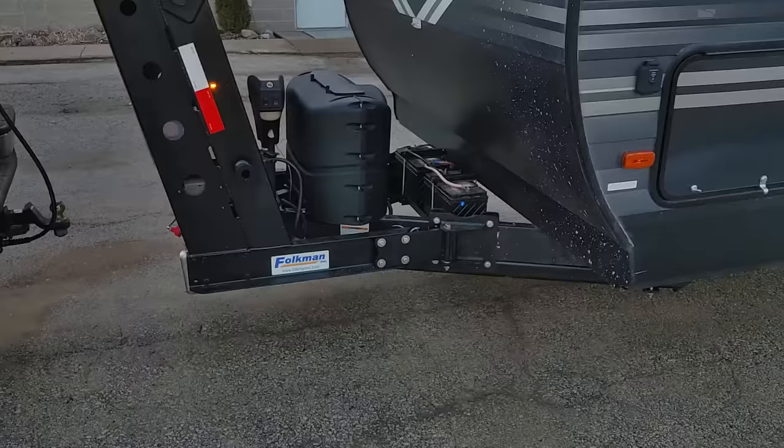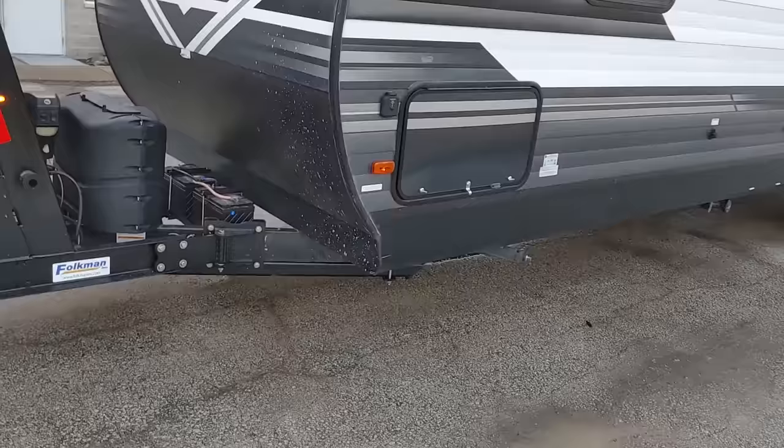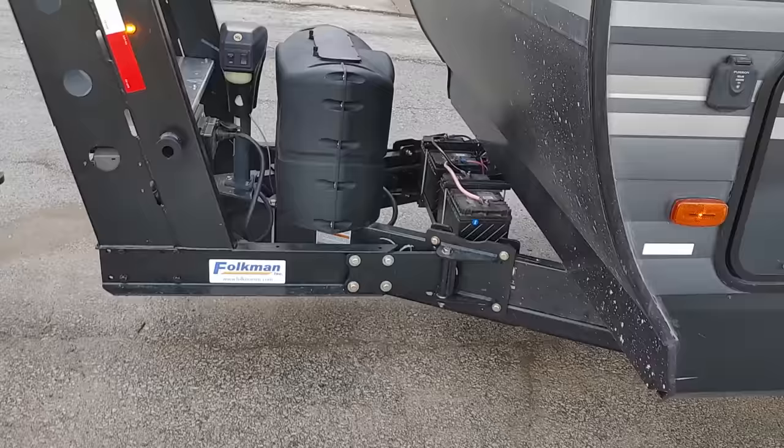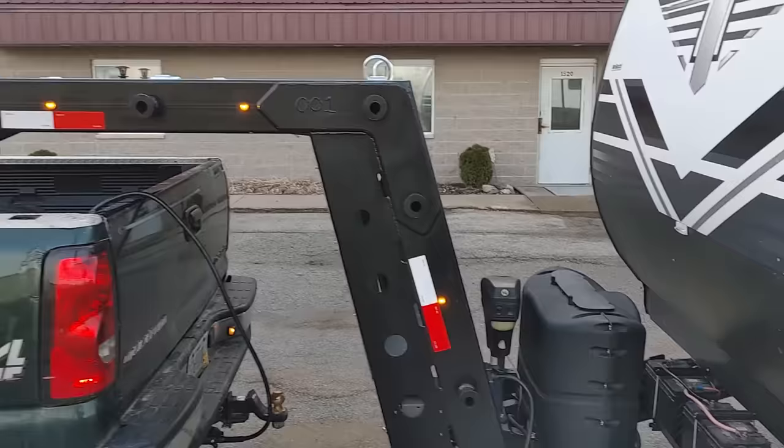Hello, I'm Alan with Folkman Incorporated. We have developed a gooseneck adapter hitch that I would like to show everybody today. This hitch is set up to go on to a trailer — your typical RV trailer with a 50-degree hitch on there. It uses standard 6x2 tubing or 5x2 tubing and it just bolts on there.